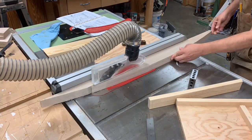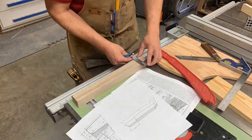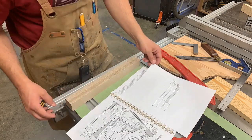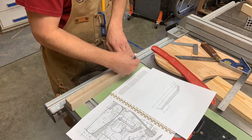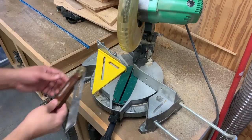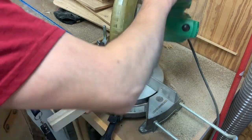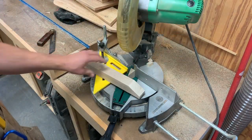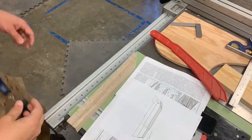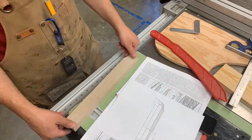I'll rip down some of this mahogany I had left over from the rafters of the cabin to make the arm for the tiller. The plans call for cutting this angle on the front of the tiller where the attachment point for the steering will be. The back end of the tiller arm requires a tenon so I'll get that cut in now.